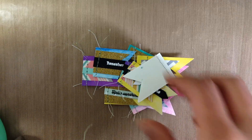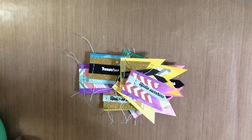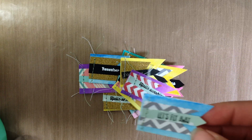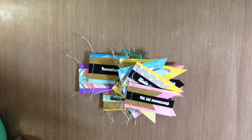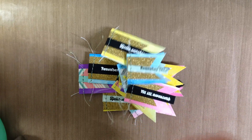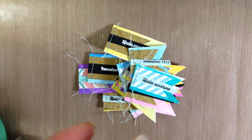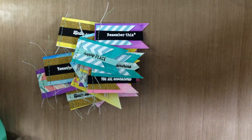There are several more — another 'Hello Sunshine,' 'Totally,' more 'Hello Sunshine' — I really like that saying, can you tell? 'Let's Fly Away,' 'You Are Awesome,' more 'Hello Sunshine,' 'Remember This,' and 'Happy Place.' So those are the ones that I created.